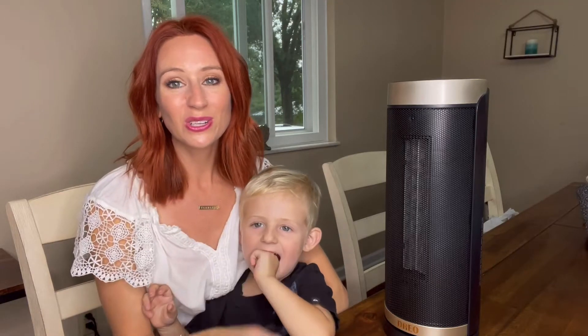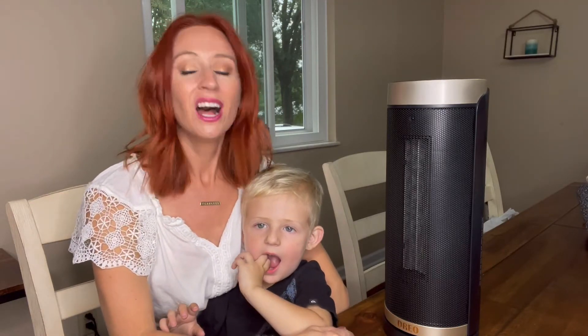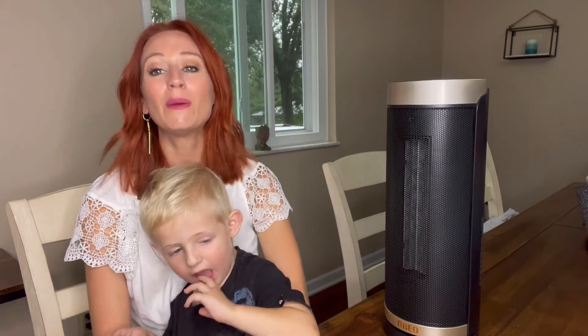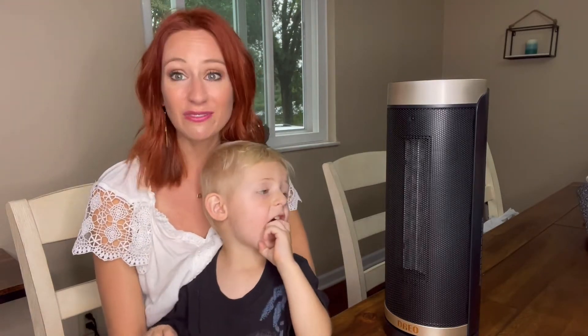Hi you guys. So we're here and we are going to be talking about the ceramic heater. It's going to be absolutely great. I have little ones, so a couple of things I like about this one is the safety features.